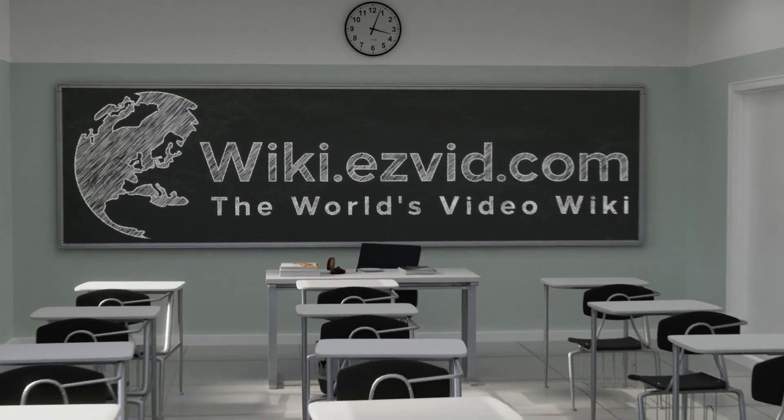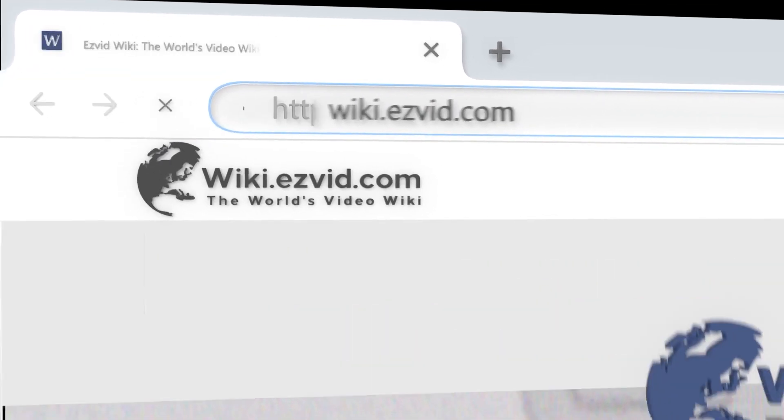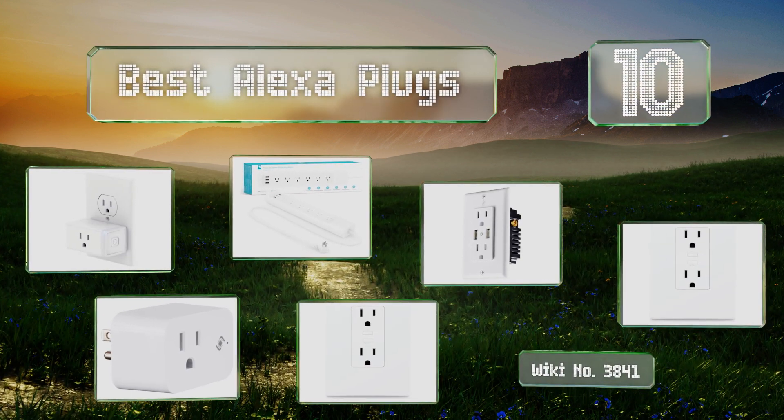EasyVid presents the 10 best Alexa plugs. Let's get started with the list.